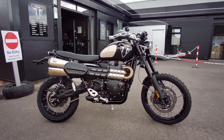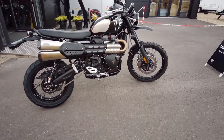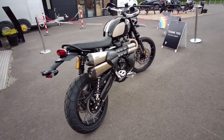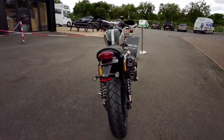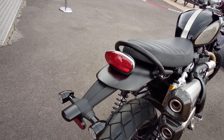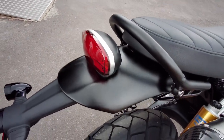Here we have the new James Bond Scrambler 1200, just came in to us the other day. These are all pre-sold — there are 250 for the whole world, so very very limited production.